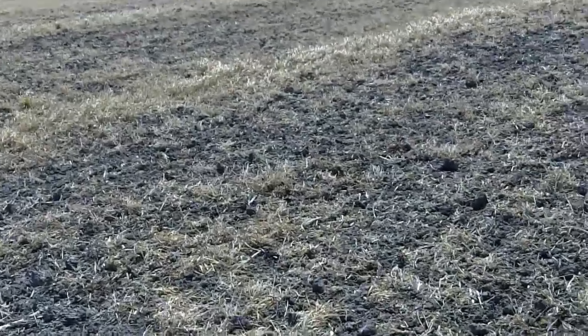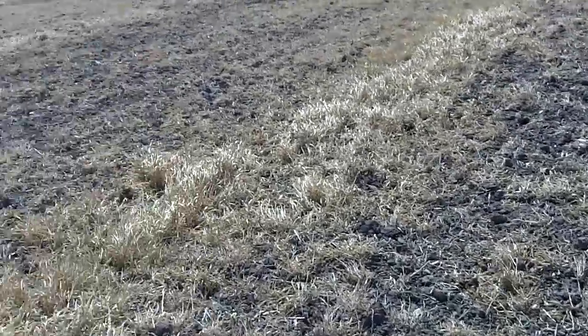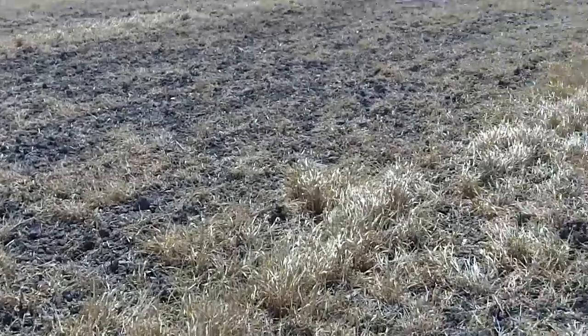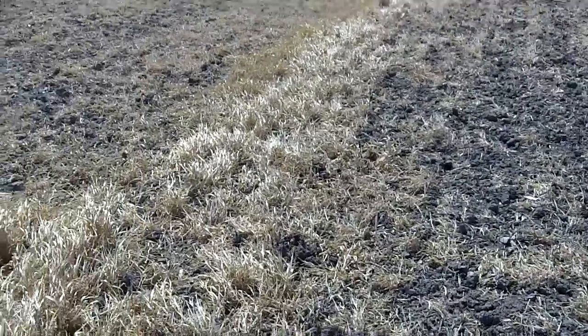Dave Robinson with PlantCoverCrops.com looking at chemical kill — and what an overall pretty darn good job. Excellent job, actually, on getting things starting to be killed. Now we just got to finish it off.